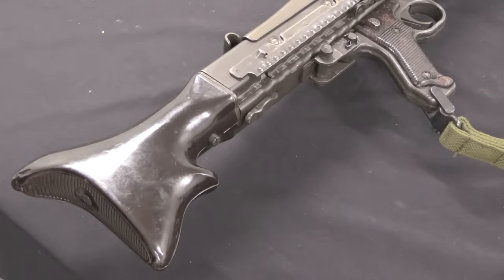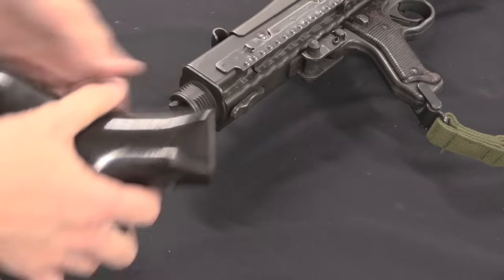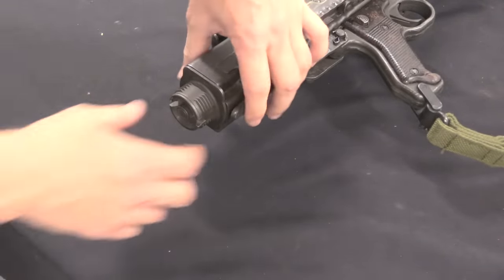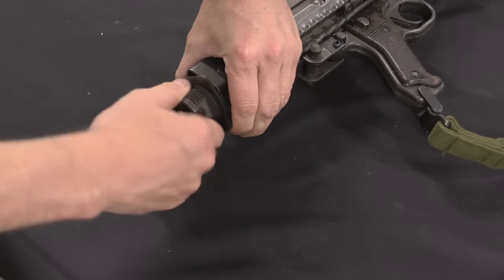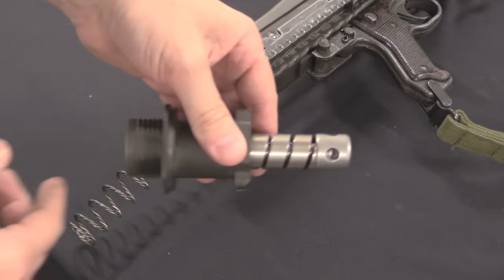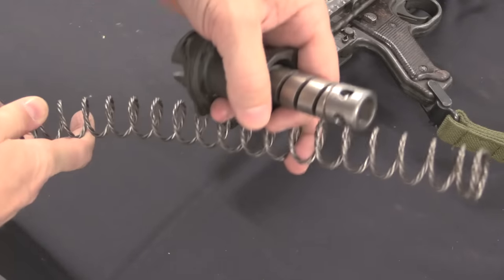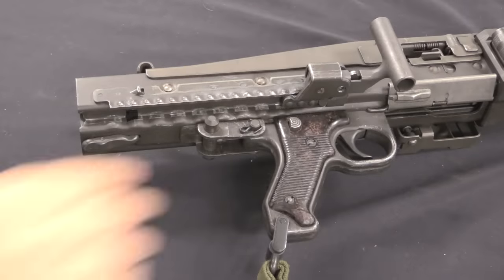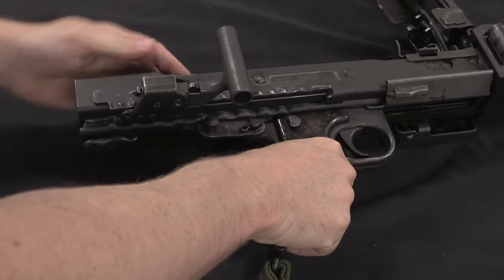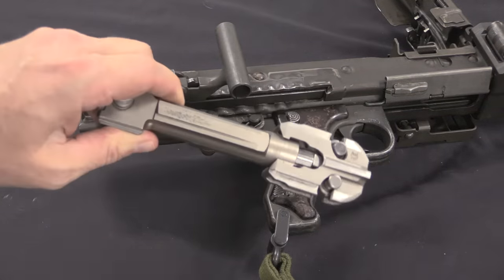Disassembly is identical for the MG3 and the MG42. We start by pressing that button, rotating the stock, and the stock comes off. You can actually remove the buffer here without removing the stock first, or you can take them both off. There's the rear buffer of the gun, and the nice braided recoil spring. Then we can open the charging handle and pull the bolt assembly out the back of the gun.